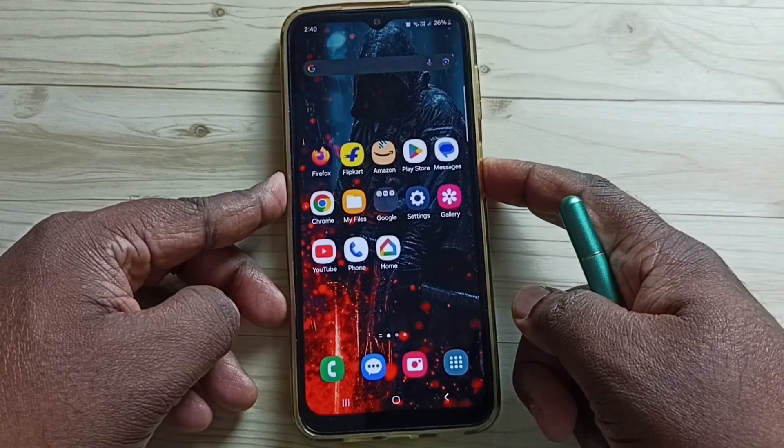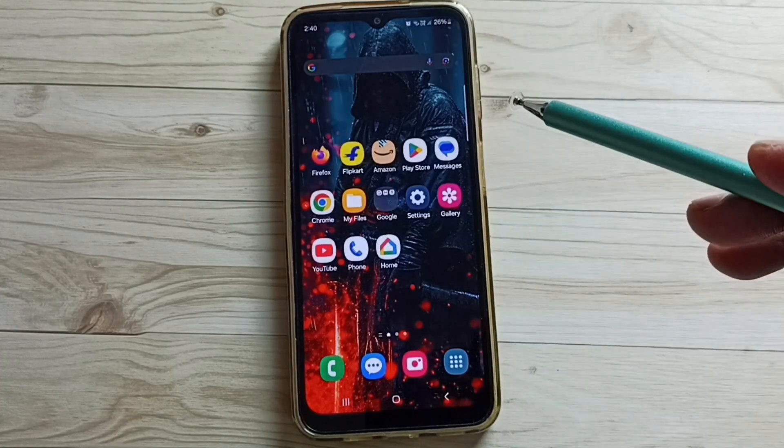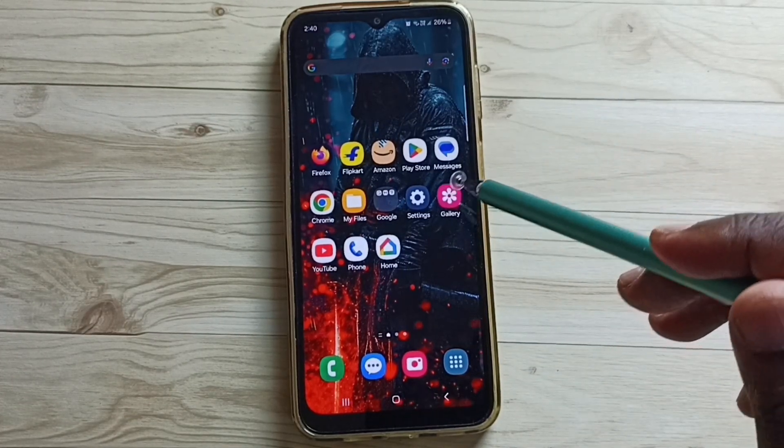Right now this phone is not protected with a password. See, we can easily open this. I will show you how we can set a password.